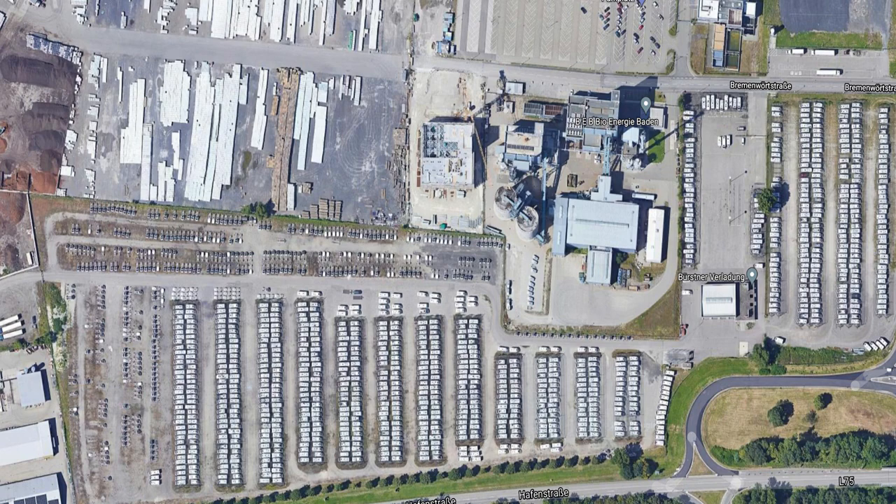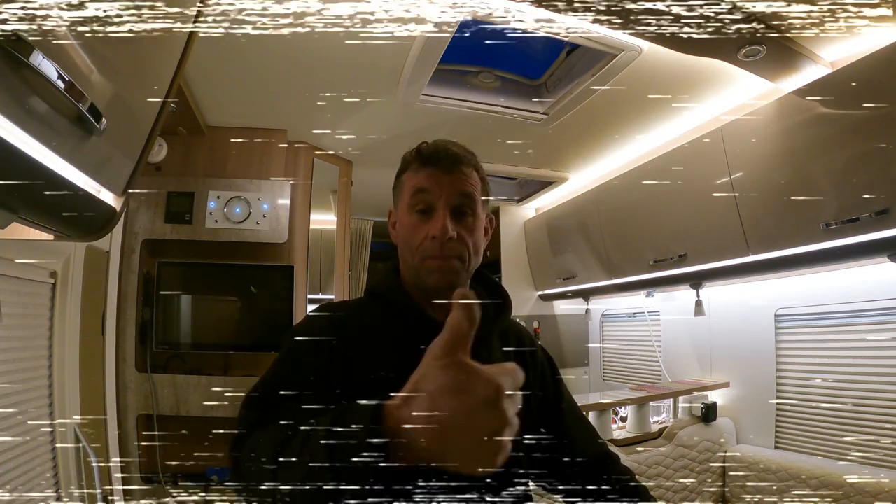I've just booked my crossing — not a ferry, the Euro Tunnel. It's 35 minutes, I don't want to be sat on a ferry for an hour and a half Dover to Calais. The Euro Tunnel — 35 minutes and we're going to be in France. We're booked to go in June, one-way crossing. I'm not sure what we're doing for the return yet. The crossing was about 126 pounds — 35 minutes, just sit in your motorhome.